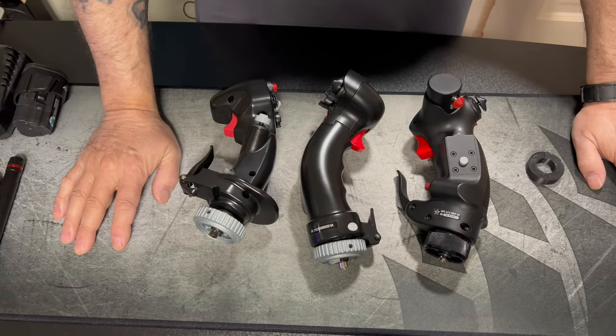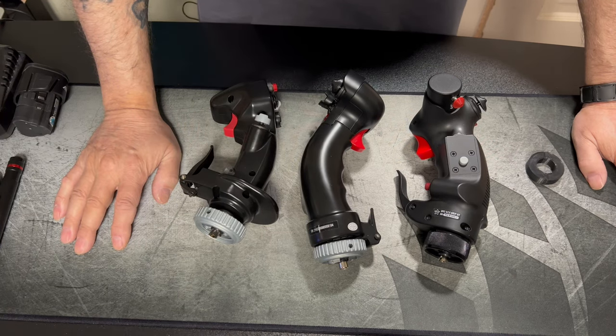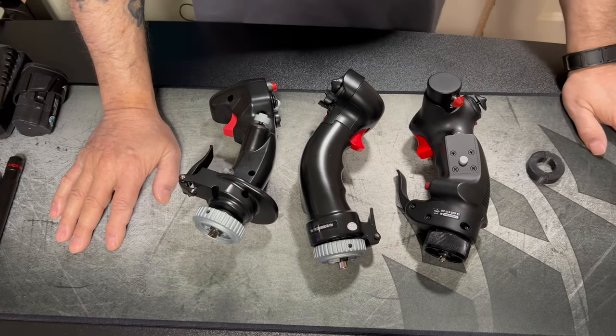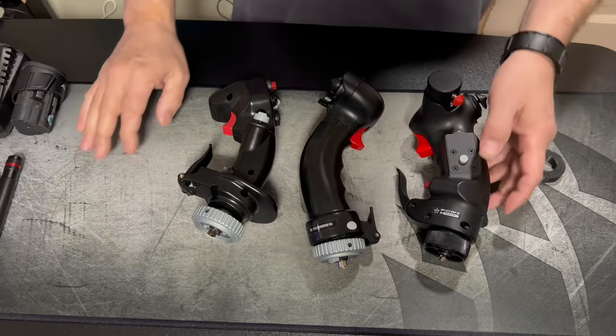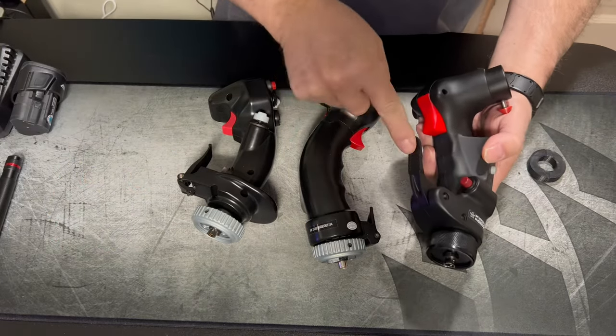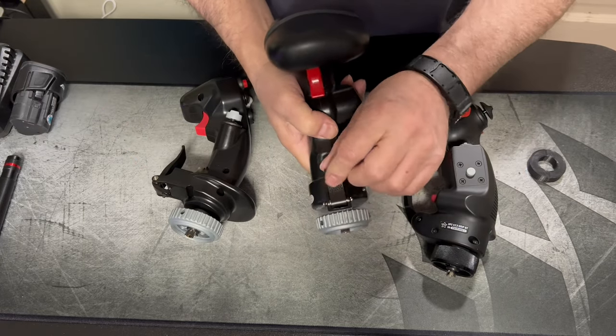It slides right back in and it doesn't have the loop on it that catches anymore - they corrected that issue. I just wanted to do this video so if anybody's out there debating based on watching some of the older videos, I'd like to do a little update to let people know that if they're on the edge of whether they want to buy it or not - I haven't seen anything brand new out on this since they've made their corrections - it looks like Virpil wrapped it up pretty good.